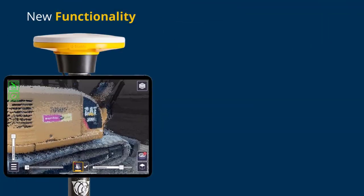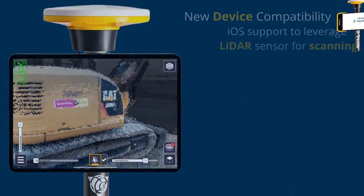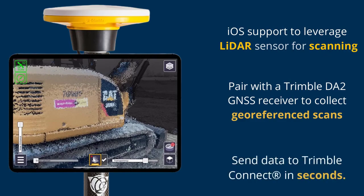New in this release: LiDAR scanning workflows for iOS devices and compatibility with new devices. Available on iOS devices that support a LiDAR scanner — this includes your models 2020 or higher. Pair your device with the DA2s to collect geo-referenced scans and upload your data to Dremel Connect in seconds for faster reporting.